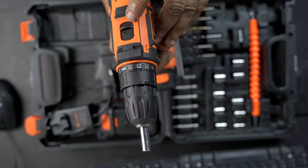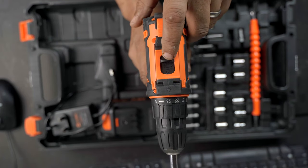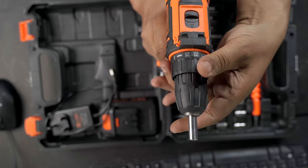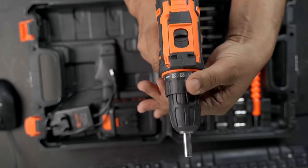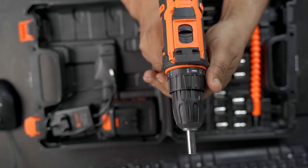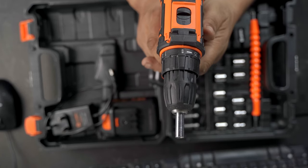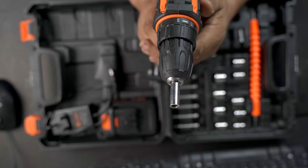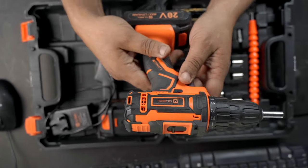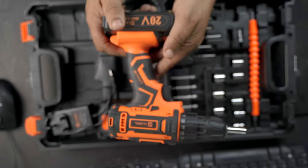We've got the two-speed settings on the top, from one to two, and the torque settings on the chuck, and then the drill setting. Sadly, this one hasn't got any hammer action, but that's not a deal-breaker for me. I'm just a hobbyist for the things I do — just putting things together.